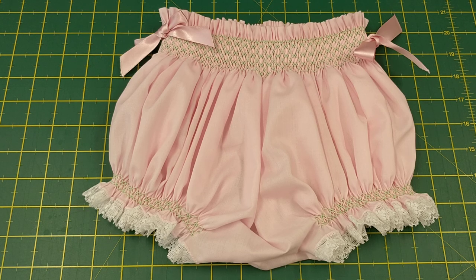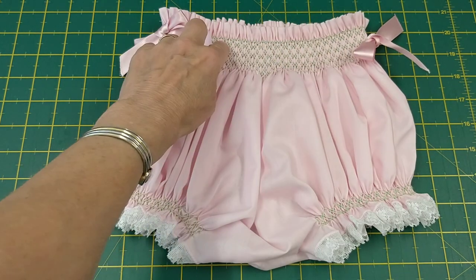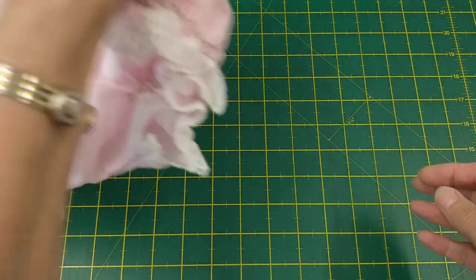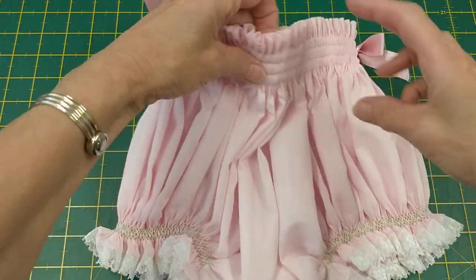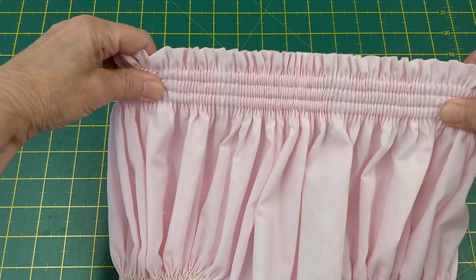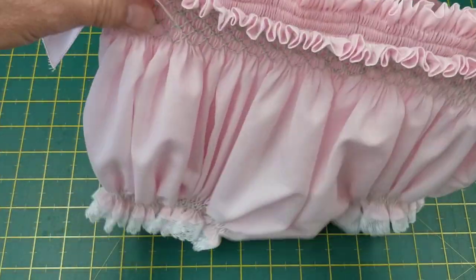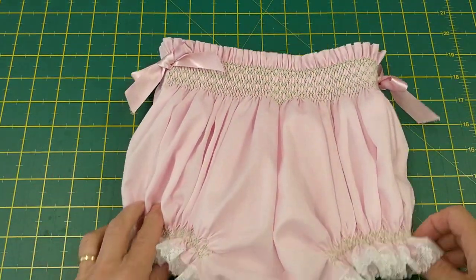Hi, I'm Christine from House of Smocking and in this video I'm going to show you how to make some smocked knickers. I've smocked it across the waist and around the legs. You can smock the back as well, but for mine I've just put elastic in and that just lines up with the smocking. The bows are purely decoration.